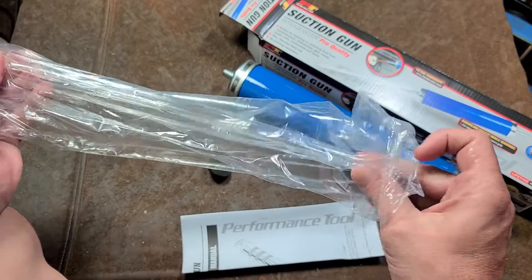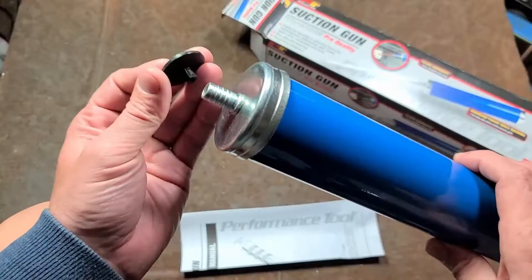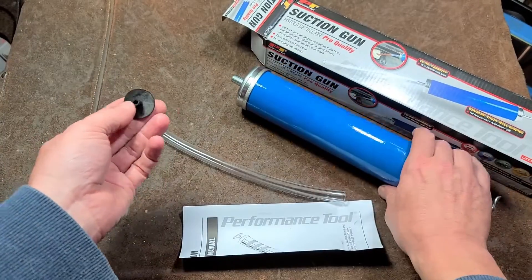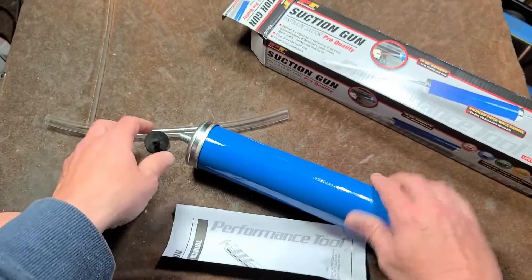I think they should have included a longer piece of tubing. They did include a little cap that you can stick into the end of it, although the cap doesn't fit into the end of the tube. It would be nice if they had figured out something that would go on to the end of the tube to begin with.